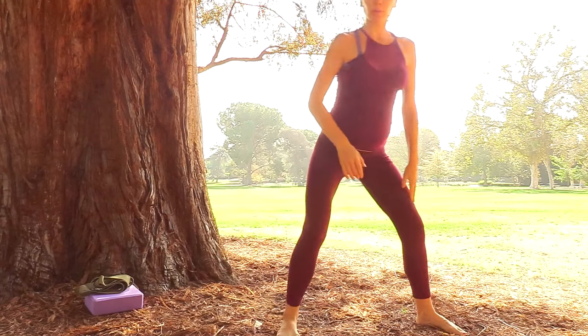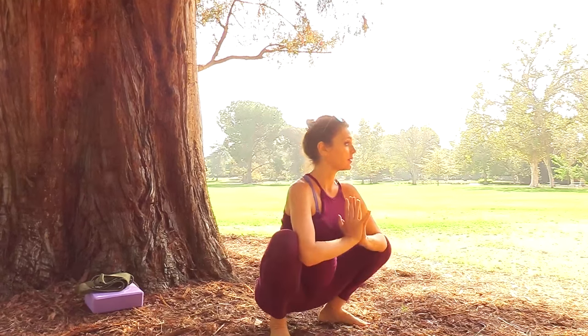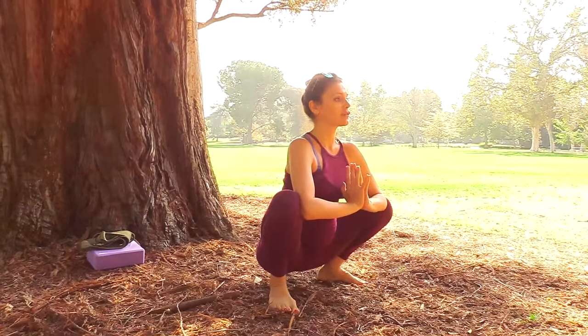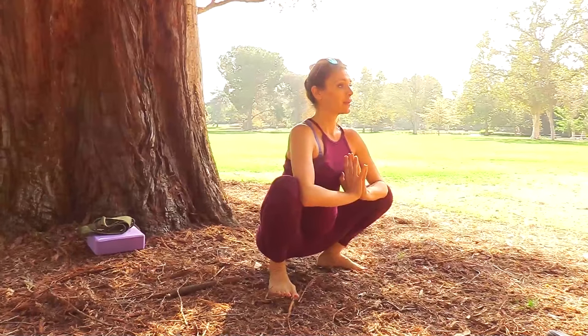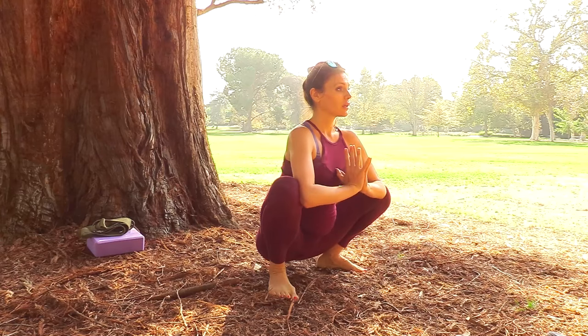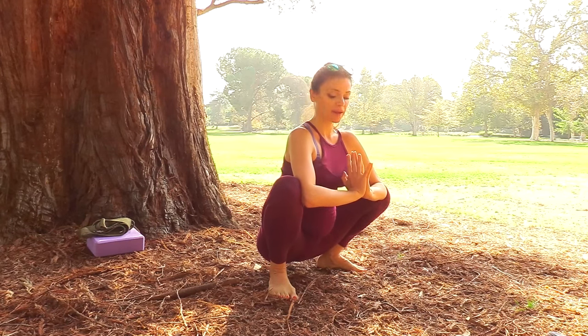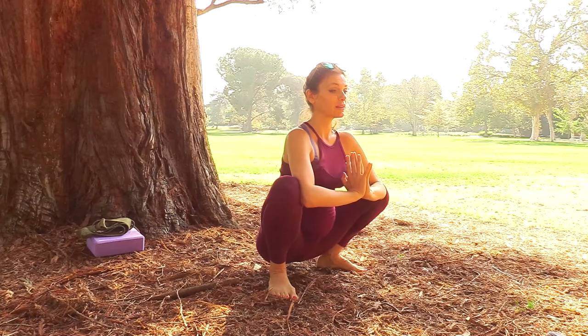Now we'll do one of the most important things for realigning the hips, and especially if you have back pain or sciatica — the yogic squat. Coming down into a squat, having the heels back and down. We're using gravity here to realign the tailbone and the hips.